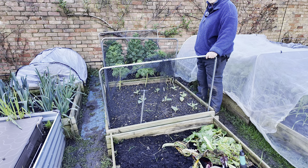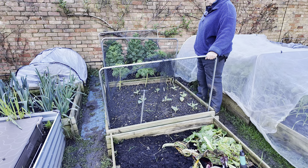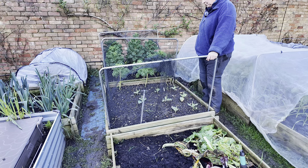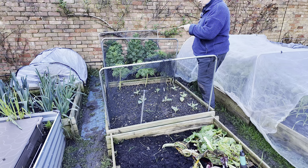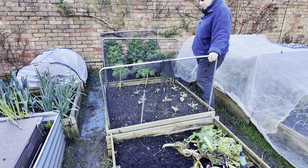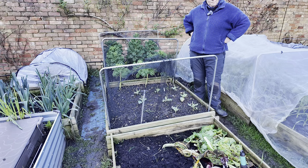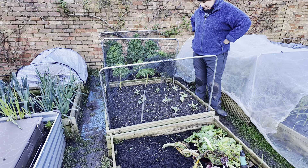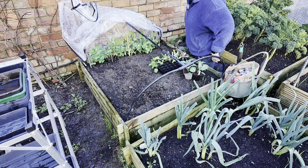Some of these are hispy cabbage that I actually got from the garden centre. I have four other little caraflex cabbages — that's the pointy cabbage — in my greenhouse. Now I'm debating where I'm going to put them: am I going to put them underneath this cover here or am I going to put them underneath my cloche? I think I'm going to put them underneath the cloche because I think they will actually do better underneath there.